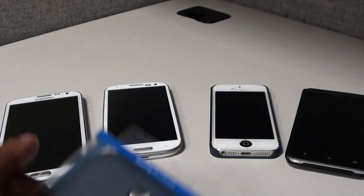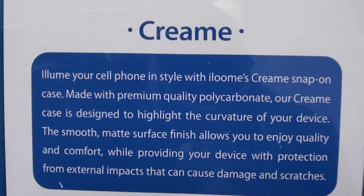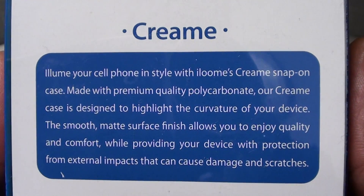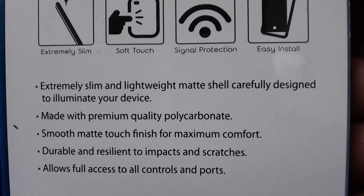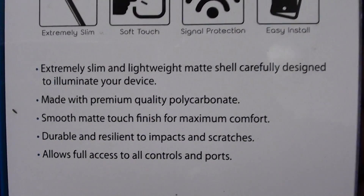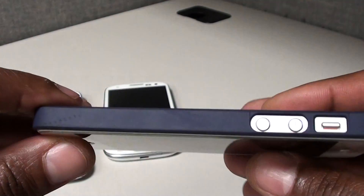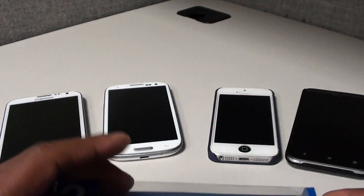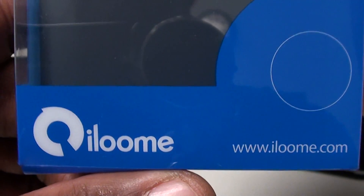So this is the Cream case — let's take a look at it for the Galaxy Note 2 first. This is how it's going to look when you get it shipped. Take a look at the back of the box, you can pause that and read it for yourself. Slim and lightweight, made with polycarbonate, smooth to the touch, durable, and also allows access to all your ports.